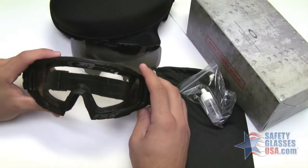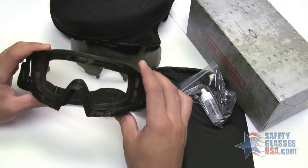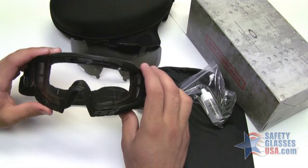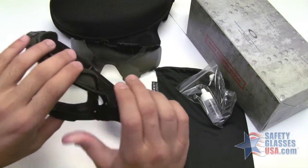We also offer this goggle in a bone frame or without the array. This model features a matte black frame to reduce reflection and to comply with military standards. The 2.0 is lighter than the original, weighing 3.7 ounces.